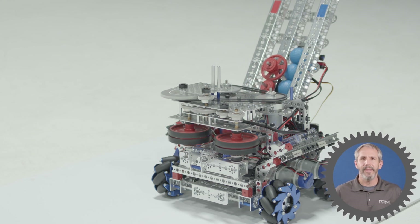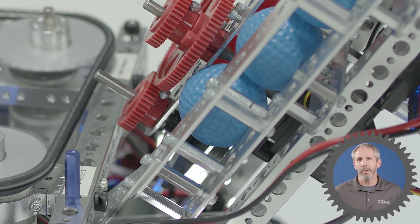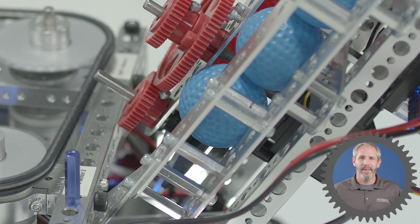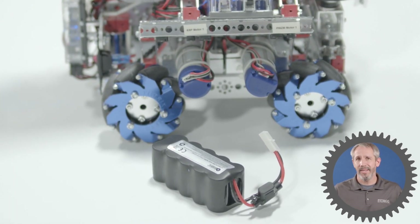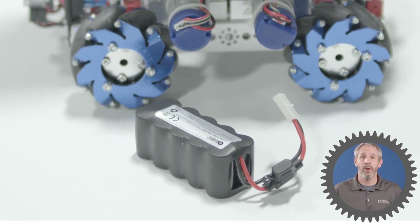There are some disadvantages to using a flywheel system like this. One is that it really only shoots round objects, like these golf balls we're shooting here. Another disadvantage is that as the battery wears down, the motors tend to slow down, and that can affect your accuracy unless you're driving your motors with encoders.